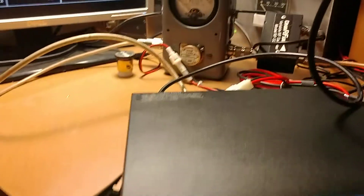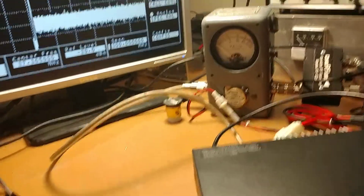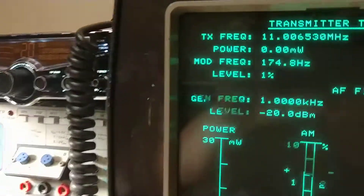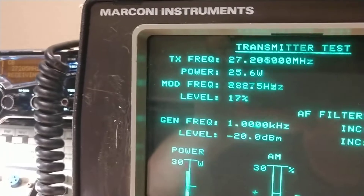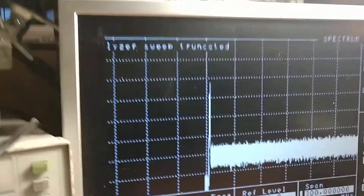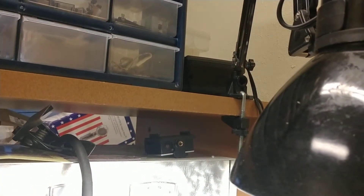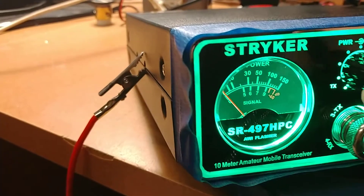All right, so first thing we're going to do — let me quieten down the Cobra up there. We're going to receive this Cobra Bluetooth using that speaker up there. I'm going to key it up. There we go — 25 watts carrier. All right, well, that's high power. So let's take the power down.